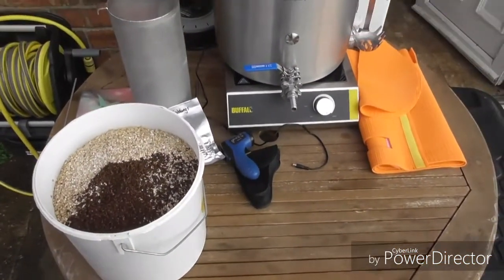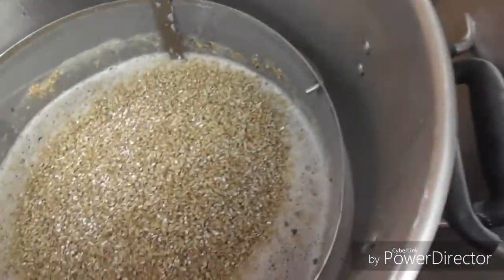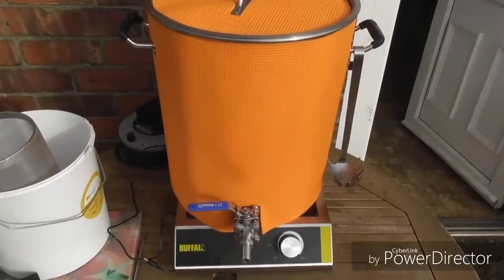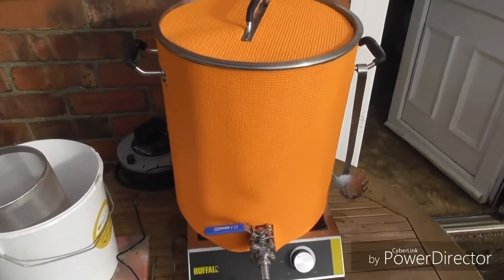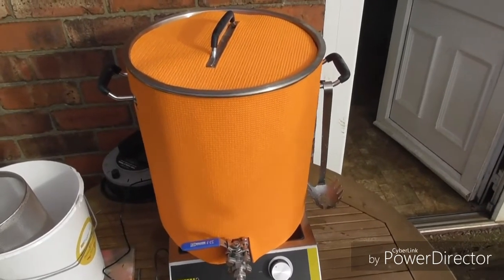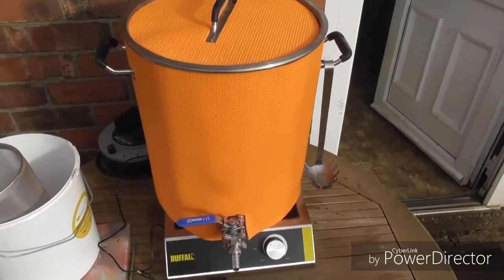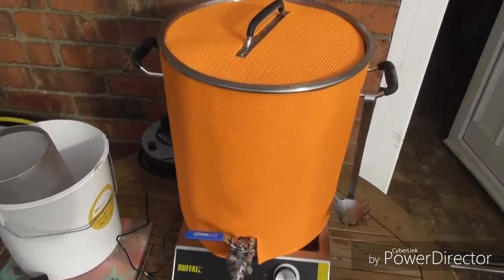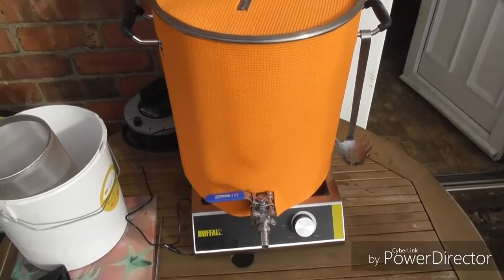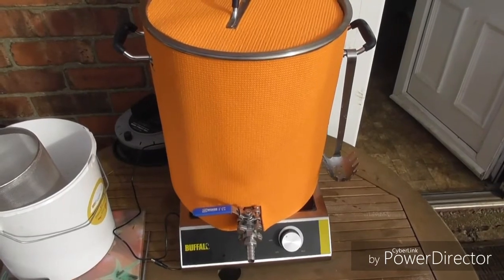We'll get it doughed in. That's all doughed in now. I'll give it a good stir and let it sit for a full hour. Just put the insulation jacket on there — just a cheap yoga mat. About halfway through we'll connect the pump up and recirculate it to extract more flavour and give it a bit of colour.